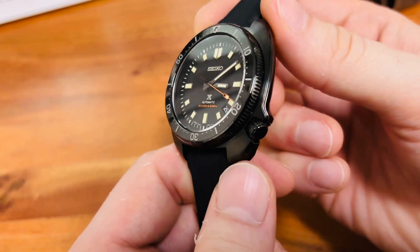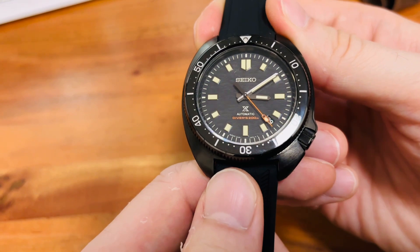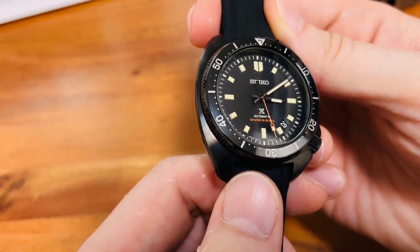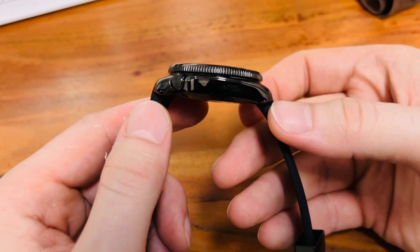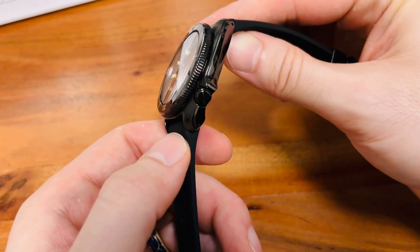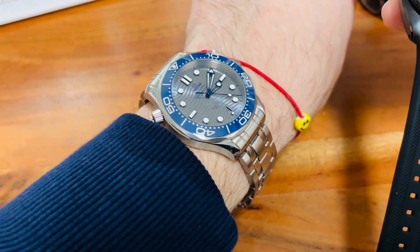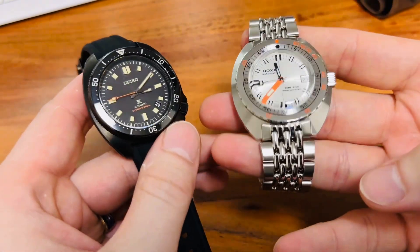This watch is equipped with a Grand Seiko base caliber, and it's not just an oddly-looking one — it's a really pretty one. It is the 8L35, and it slowly makes you understand: okay, this watch is around $3,300. And it is well worth the money, I've got to tell you that.